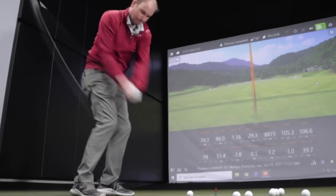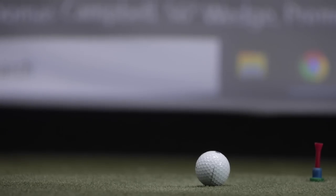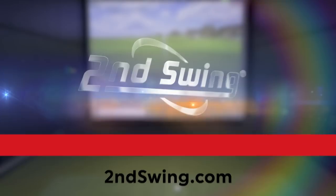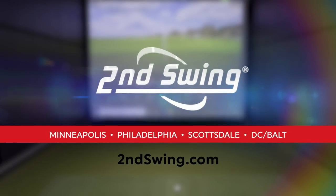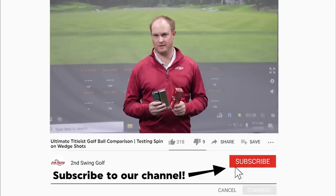Wedge game spin is so important. Getting fit for the right golf ball will make a huge difference. Hey golfers, today you're going to find out which Titleist golf ball you should be playing in your golf bag, specifically for your wedge game.